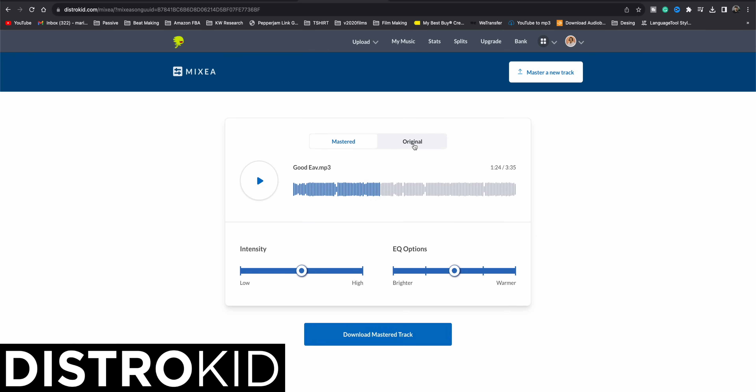Once it's done rendering, you have your original track — you can see the waveforms are not mastered versus the mastered track, which looks a lot thicker, fuller, and louder. Down here you have simple parameters: intensity controls how loud you want your master to be. You don't want it too loud, and you can go a little lower to make it softer or keep it in the middle. You also have EQ options — this is how bright or how warm your master will sound. I'll hit play and mess around with the intensity and EQ so you can hear what this does.